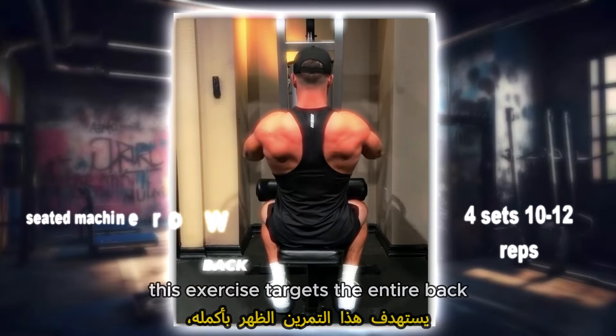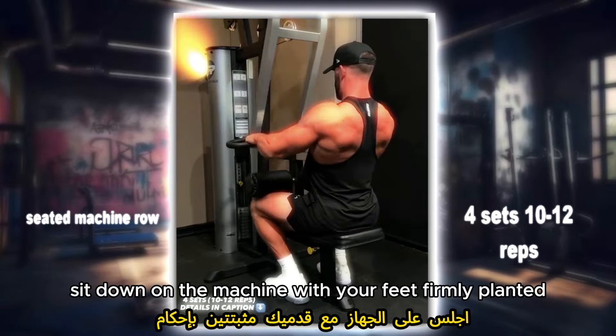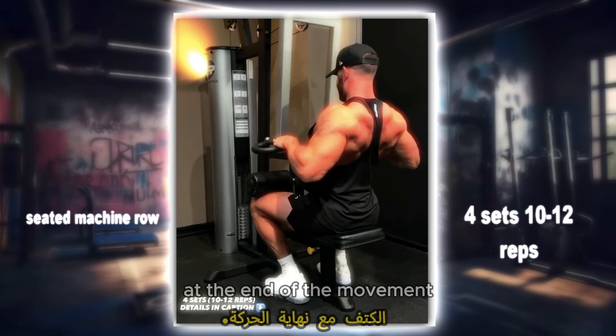Seated machine row: this exercise targets the entire back, emphasizing the middle back muscles. Sit down on the machine with your feet firmly planted and grasp the handles. Pull the handles towards your torso, squeezing your shoulder blades together at the end of the movement.